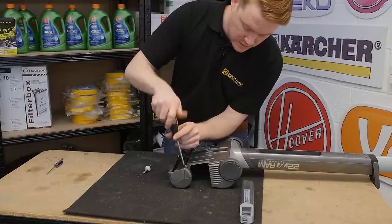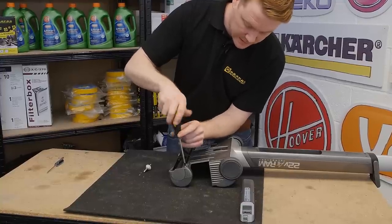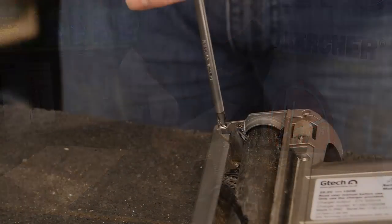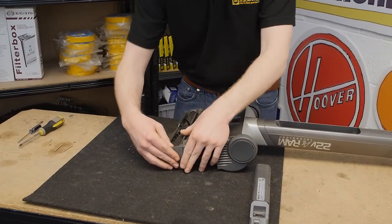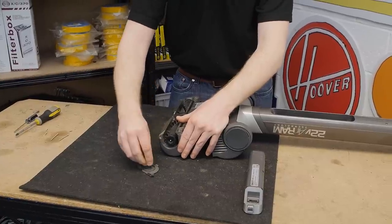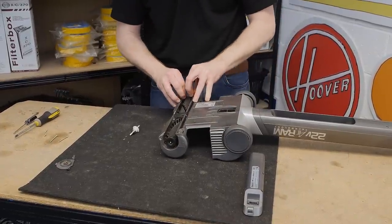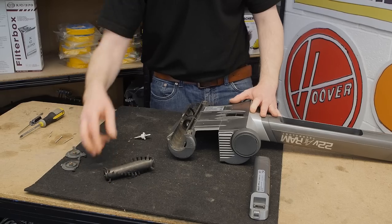It's worth pointing out that the rear screw for the end caps is longer than the front screw, so remember that when reassembling your GTech. The roller end caps are easy enough to remove — slide them up a little bit before popping them out. Make sure you retain the brass bearing inside. The rollers are easy to remove as well; simply pull those off the central shaft.